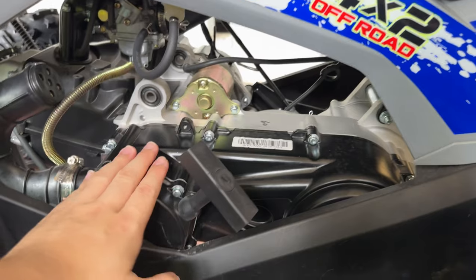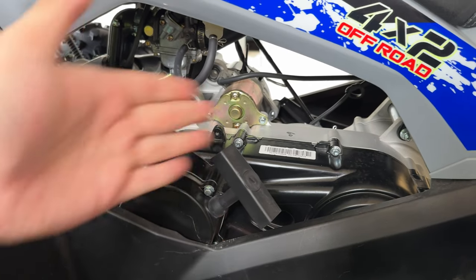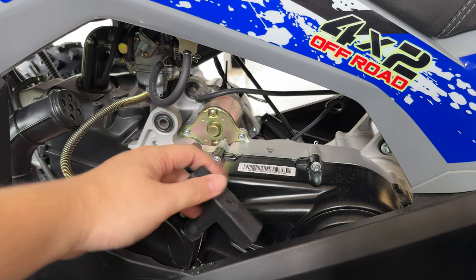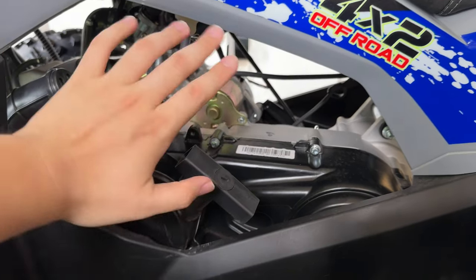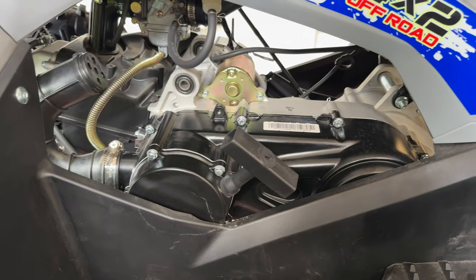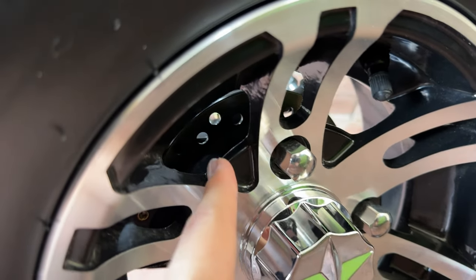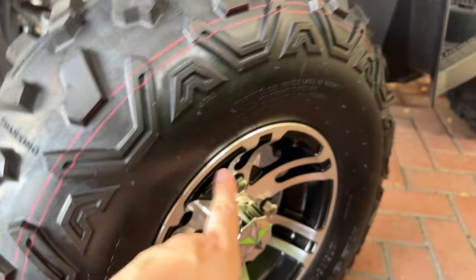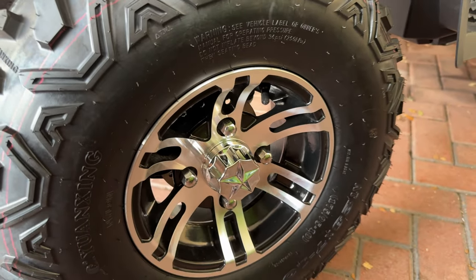This is a CVT transmission - it's not manual, it's fully automatic. You do have a manual starter here just in case the electric start doesn't work - you can pull this and get it started so you will not get stranded. It's a good thing they added that. You can see the front disc brakes on both sides - both are independent left and right disc brakes for the front.